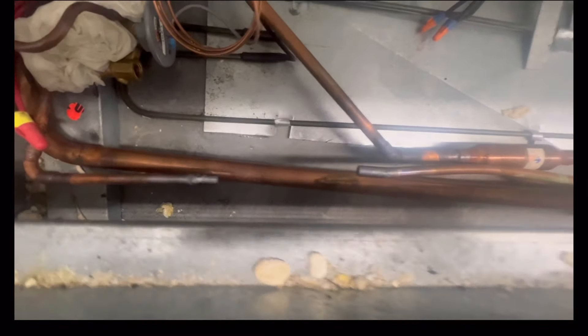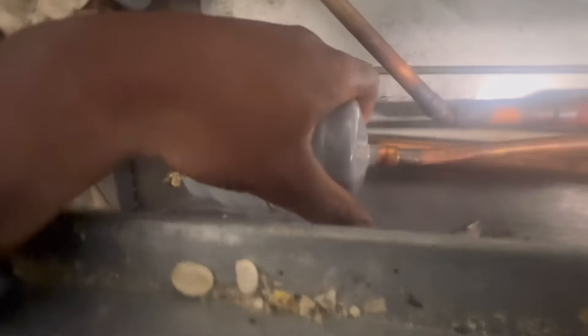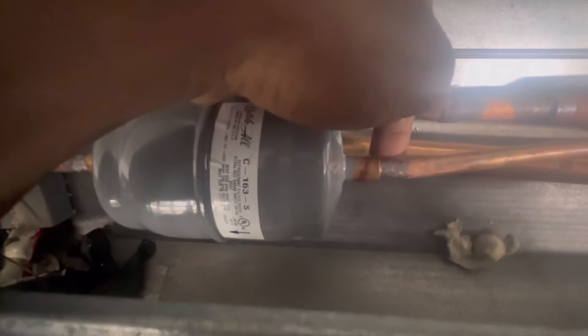So I got the old one out. Now I got the dryer fitted all nice and snug — I'm finna weld her up, heat it up real good, make sure I get it good on the bottom side, walk it around, and go from there.